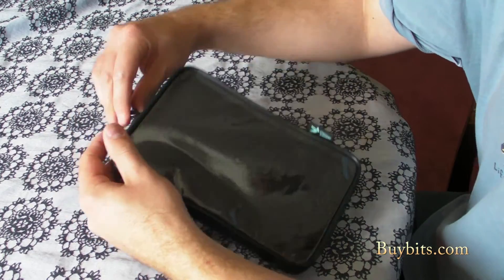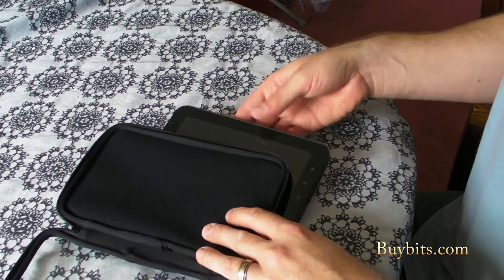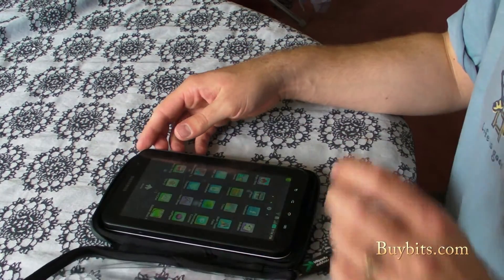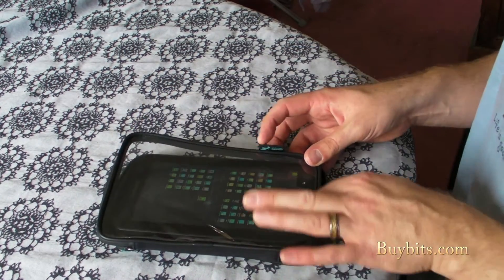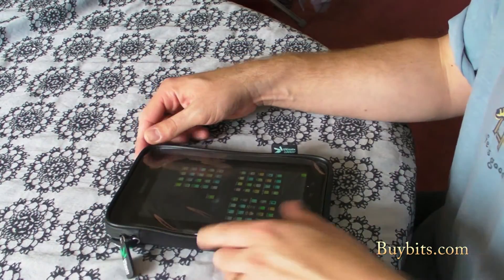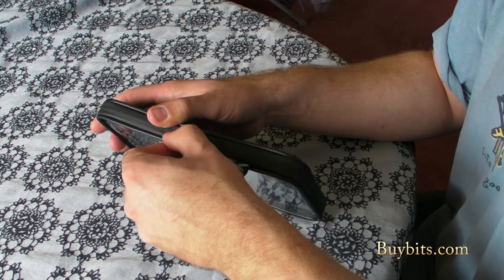It's a zip-up case, so you can unzip it like that. There's a soft lining inside. You take your Tab, slot it in, and do up the zip. As you can see, where the zip is, it's now a weatherproof seal.